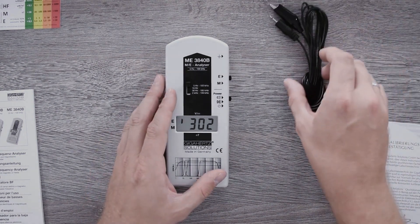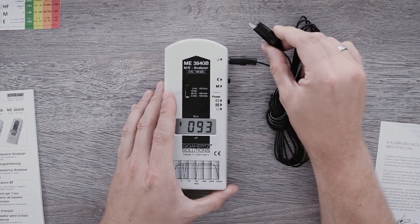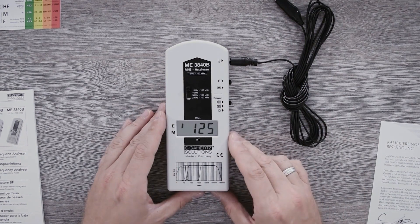The second option is a potentially bound measurement. For this, you can plug the grounding cable right here into the socket. Via the crocodile clamp, connect the measuring device to a grounded point, for example the protective contact of your plugs in the wall.